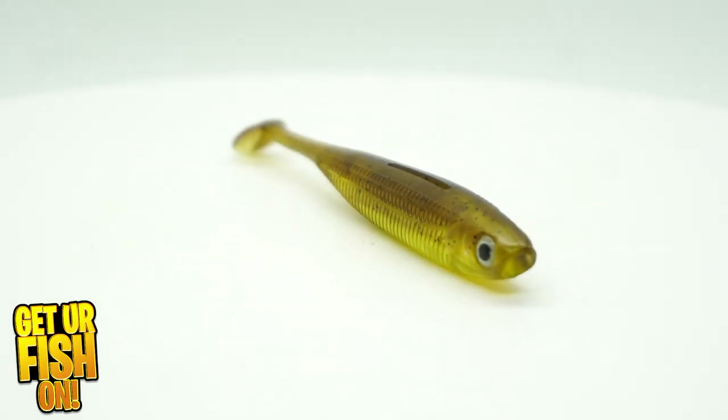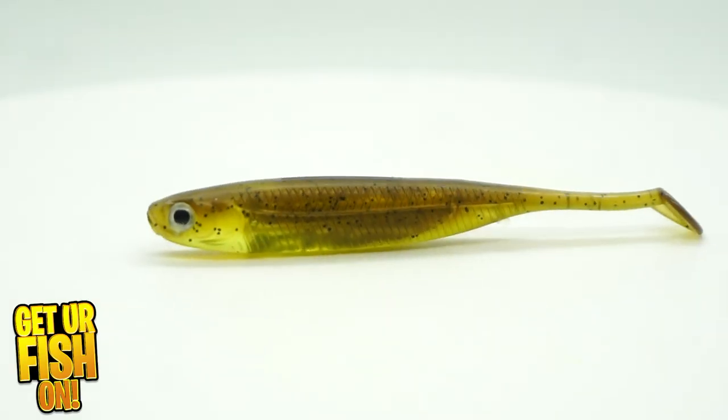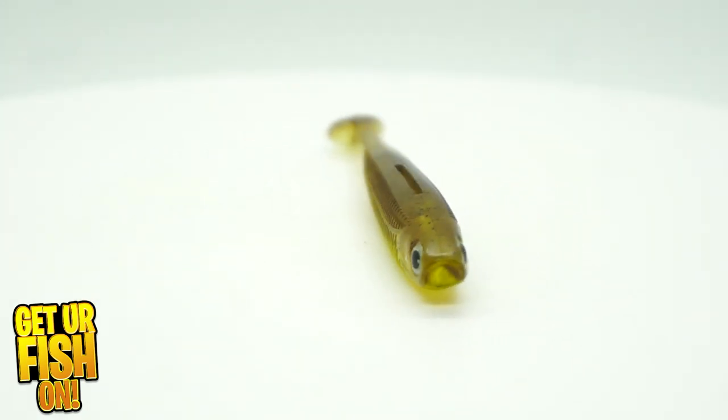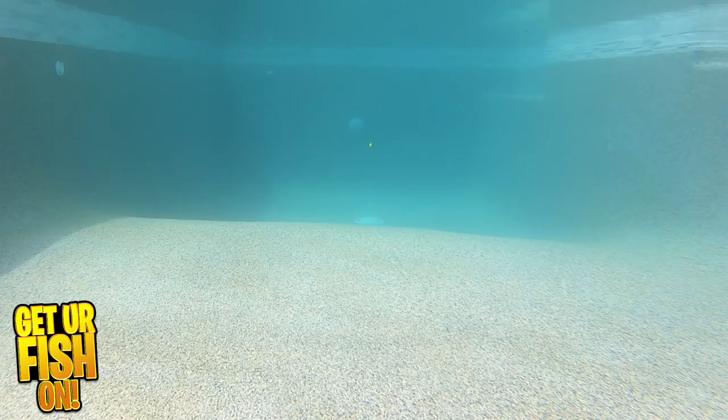I felt like I needed to search Amazon for soft plastic swim baits. I'm going to be very honest — I purchased these thinking they were a much bigger swim bait. When they arrived on the front porch and I felt the weight of the package, I thought the package was empty because it was so light.